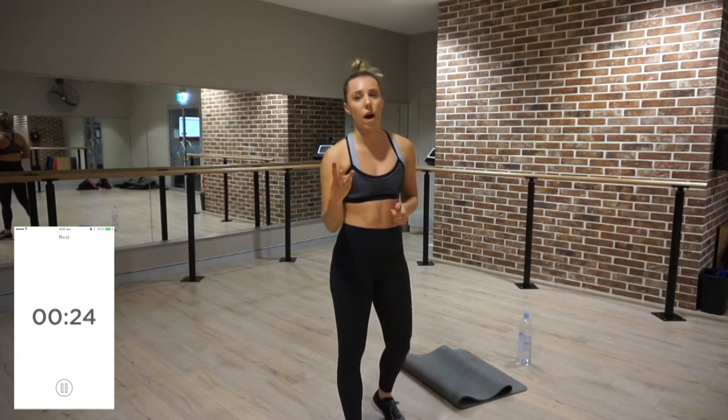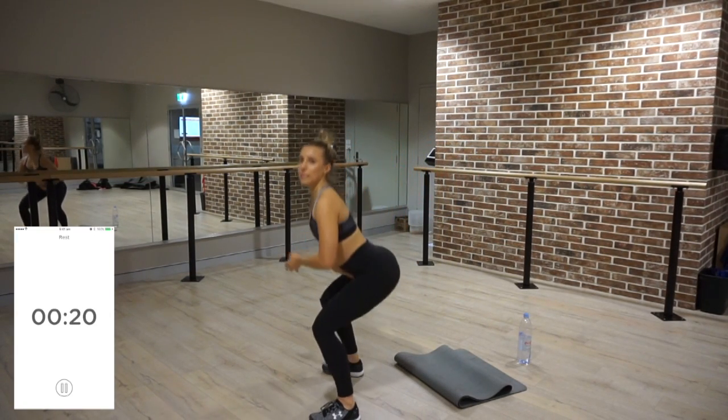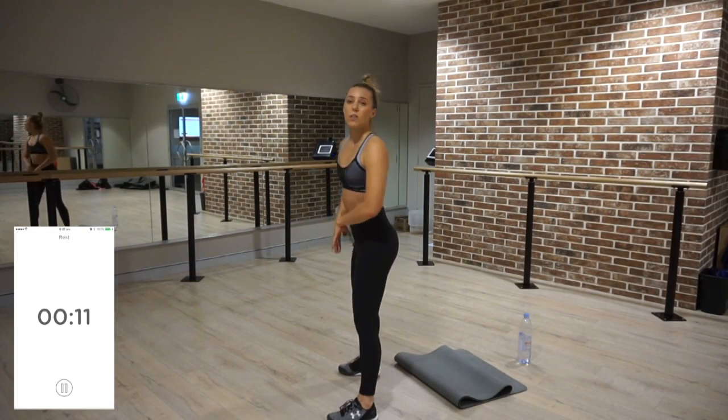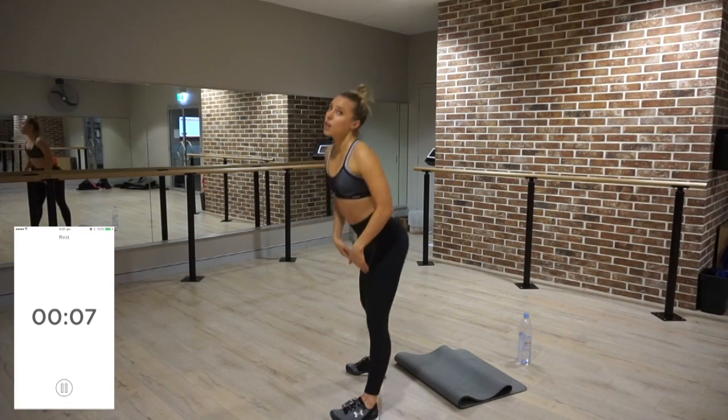30 seconds rest, then we repeat that two more times — you're going to do circuit one a total of three times. With the in and out squats, make sure your bottom is really sticking out and your knees are not over top of your toes. A lot of people squat incorrectly — that's going to do major damage to your knees and your back. Make sure it's like you're sitting on the toilet: really sticking your butt out and your knees are behind your feet.